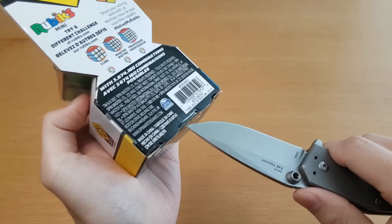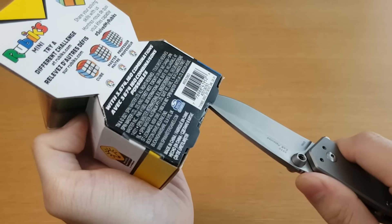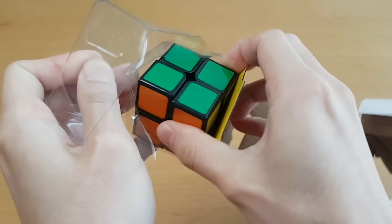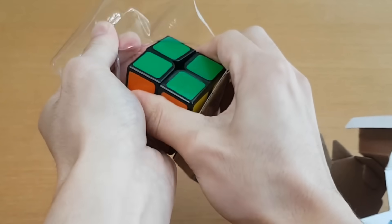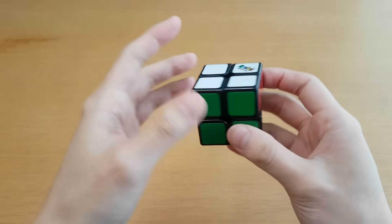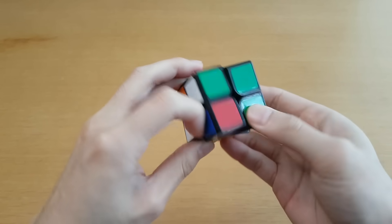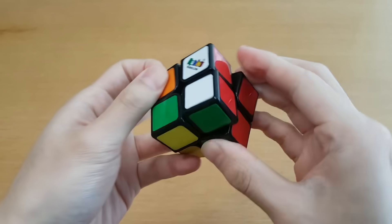I think I realize why I don't usually use a knife — I'm scared I'm going to cut myself and get the video demonetized. Alright, the Rubik's Mini. This is a lot lighter and smaller than I expected. It sucks.